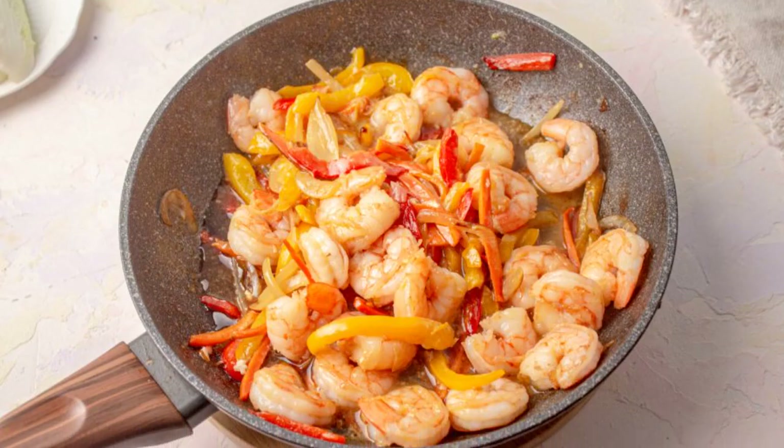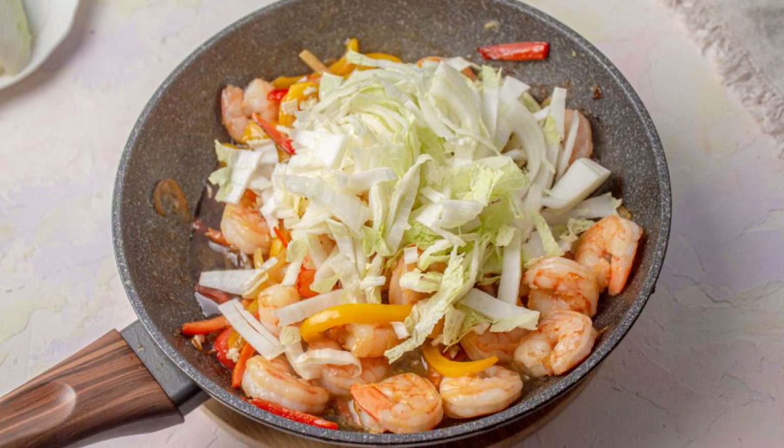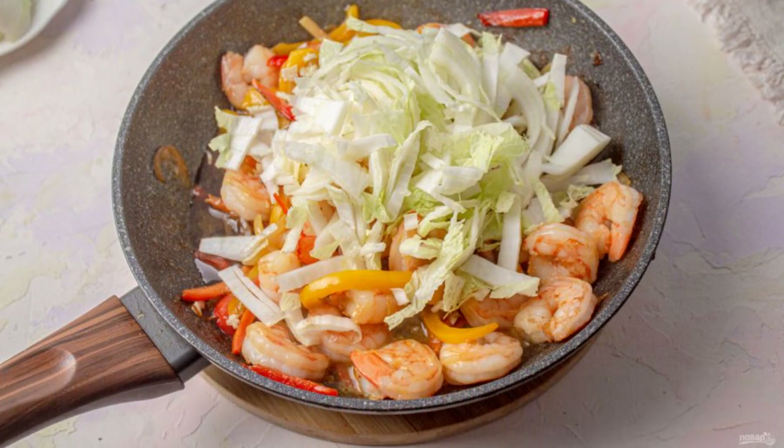Pour in the soy sauce and bring to a boil. Cut the Peking cabbage into thin strips, add to the pan, and cook for 2 minutes.